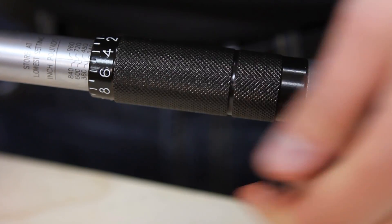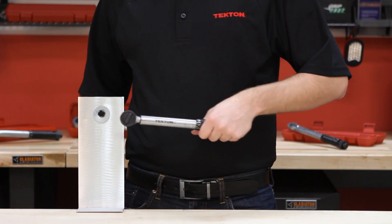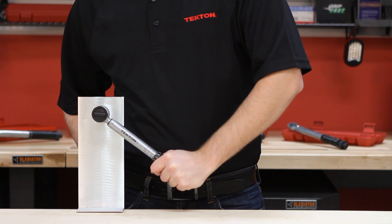Lock the torque setting by tightening the lock nut. Then you are ready to go. It is important to use the torque wrench slowly and steadily so you do not miss the torque setting you want.